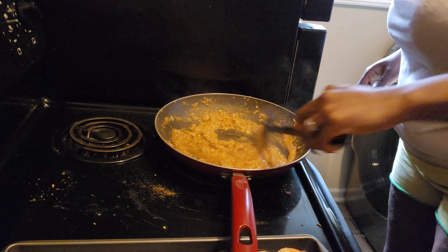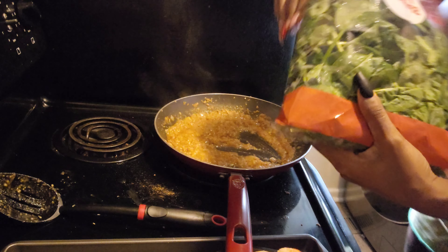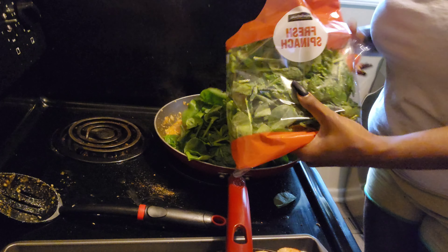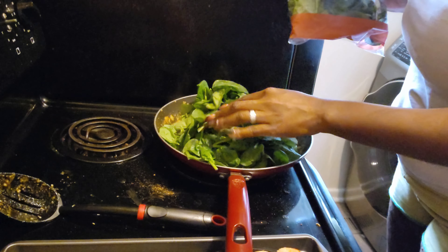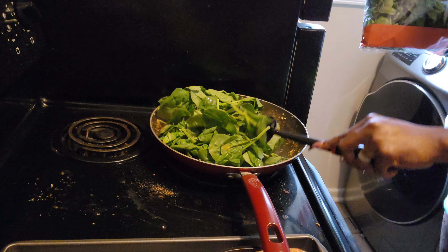All right, there we go — the shrimp is done. Now we're going to add our spinach and wilt it first, because of course it's going to take a little while to get down to where we want it to be.